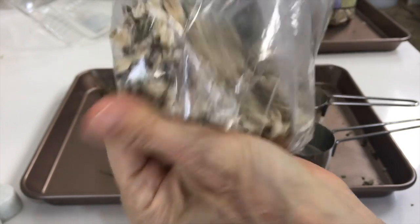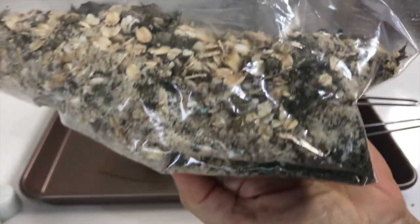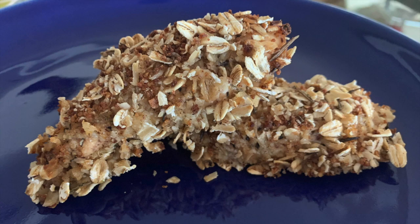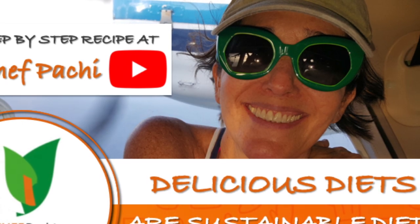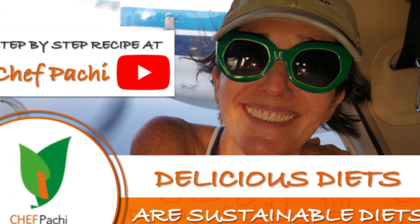Chef Pachi — delicious food, amazing food. Enjoy! Delicious diets are sustainable diets.